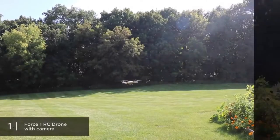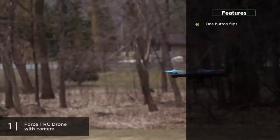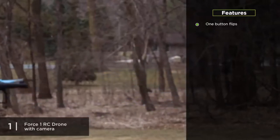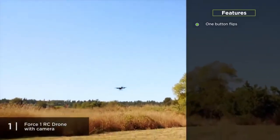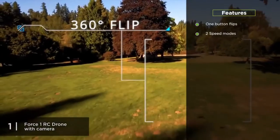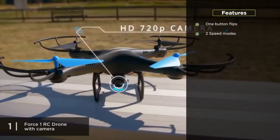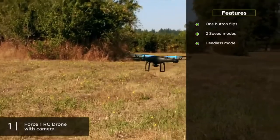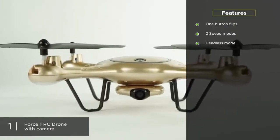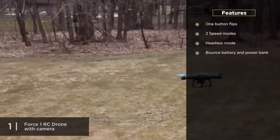The Force1 drone includes one-button flips, making complex maneuvers easy in comparison to drones of similar or even higher price ranges. It also comes with a 2-speed mode, allowing for speed regulation to start at an easier pace if needed. It includes a headless mode — a great feature to ensure you never lose track of the drone, especially when visual conditions are not the most favorable.